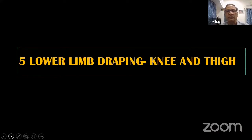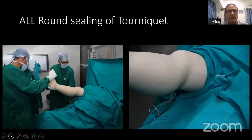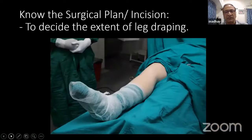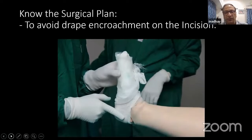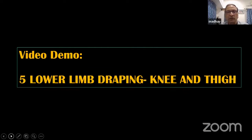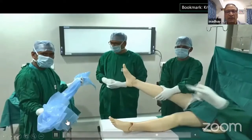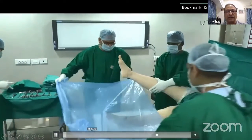Now, if you are operating on an area closer to the knee or the lower thigh, the technique basically remains the same. The only difference is that in the previous video, we isolated only the foot and ankle, but in this case — where your operating field is the knee or distal thigh — you don't want the rest of the leg left open, so you completely drape it inside and cover the leg, keeping only the operating field open.